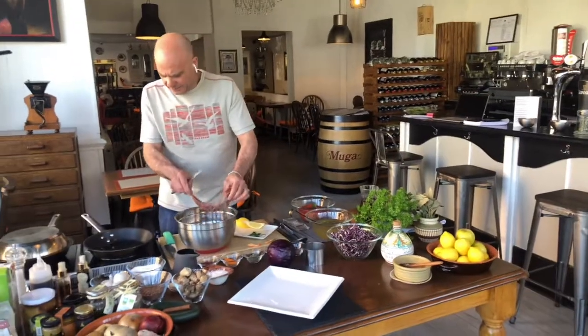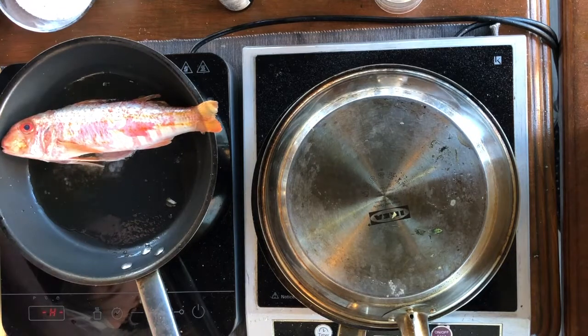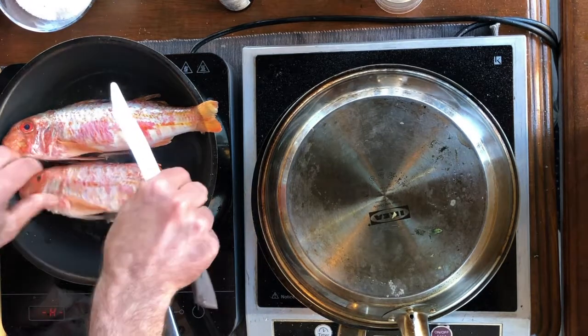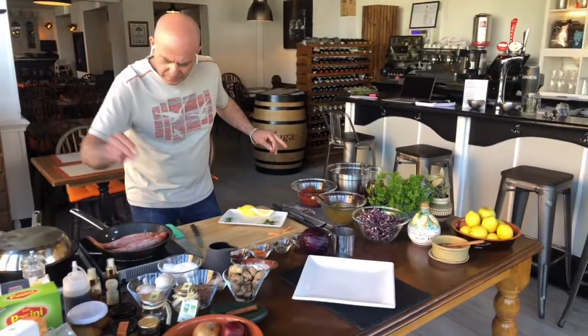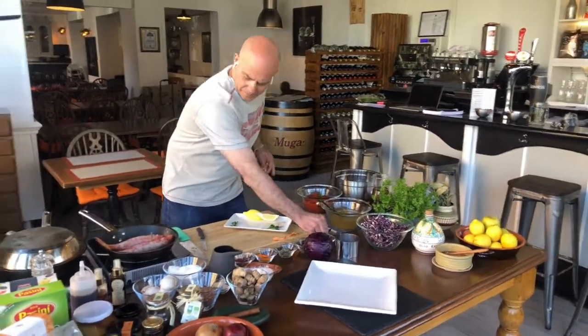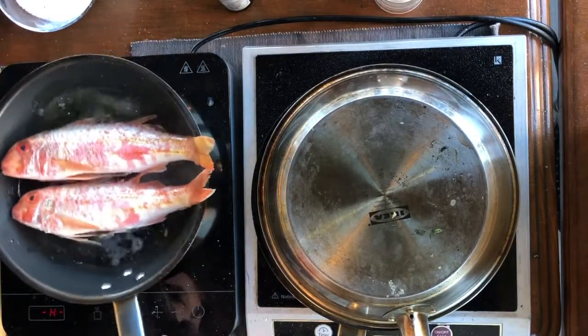When the fish is descaled, you put it in the oil like that — one and two. Add salt and pepper. Look at that, that's very, very nice.